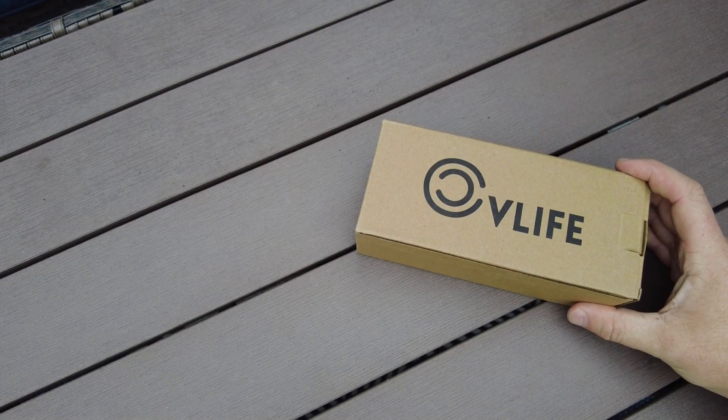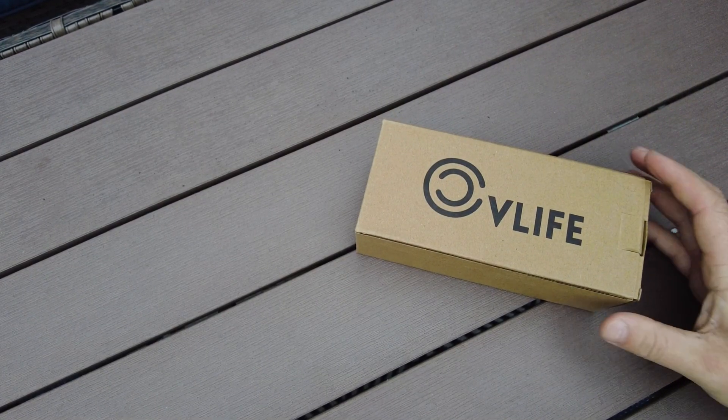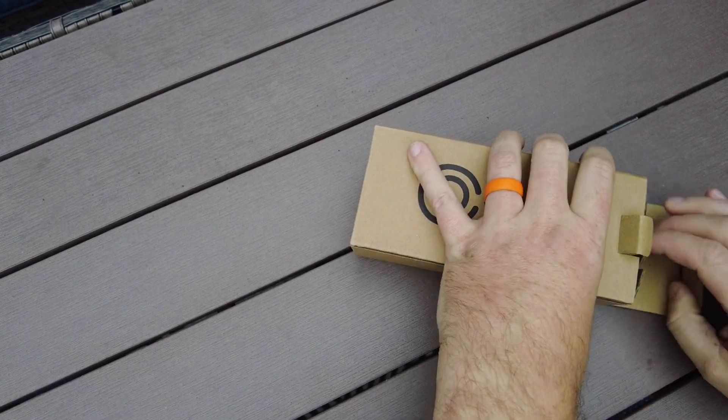This is the CV Life 6 to 9 inch bipod. Let's open up the package and see what you get when it ships to you.